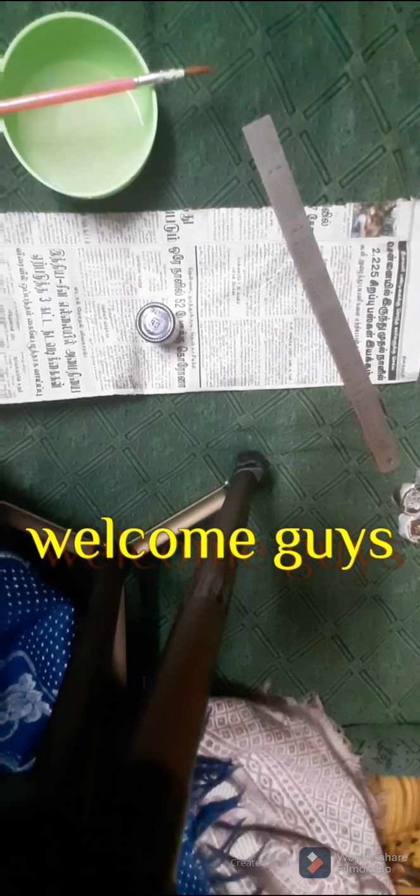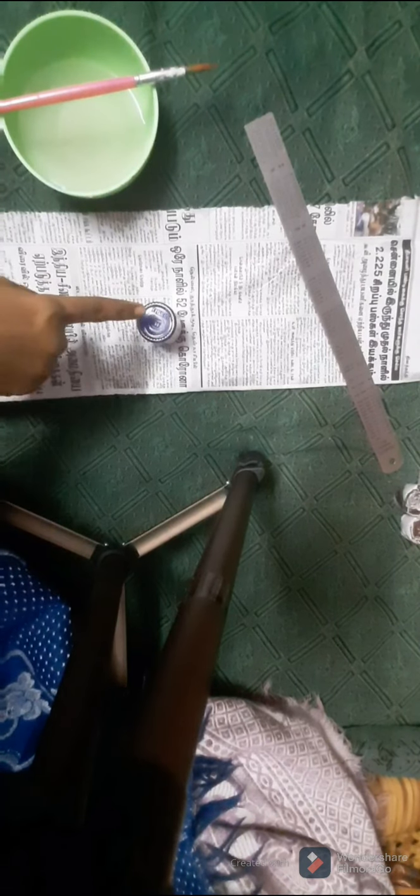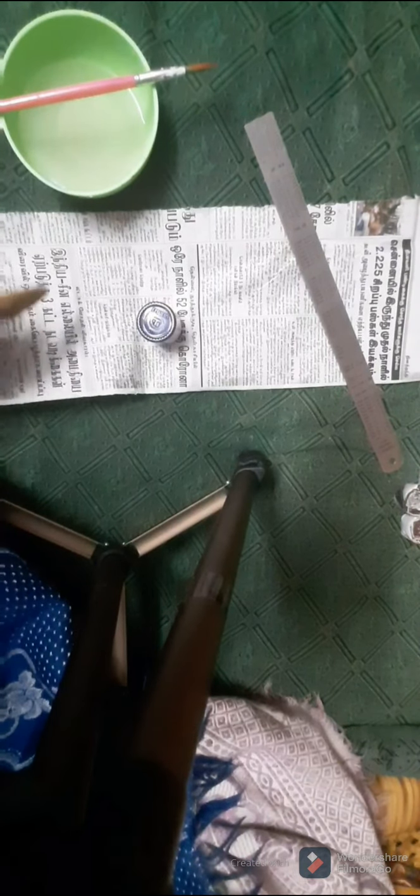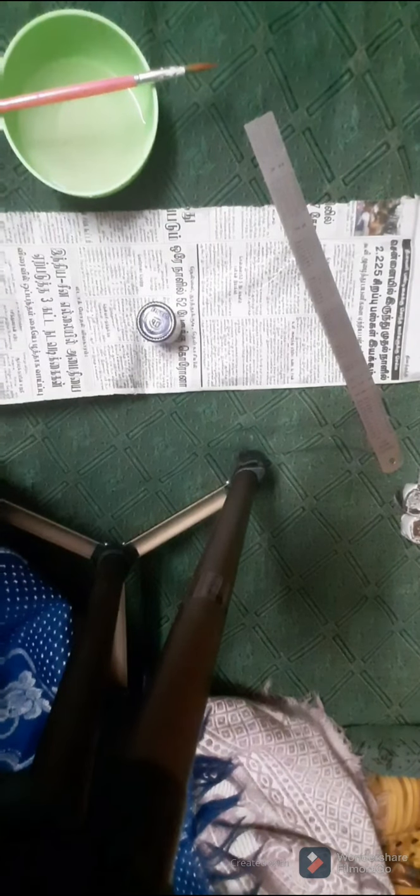Hey guys, welcome to my channel Bliss Books. Today we are going to see an interesting craft video. For this you will need paint, newspaper, and a scale for cutting — if you want you can use scissors also.